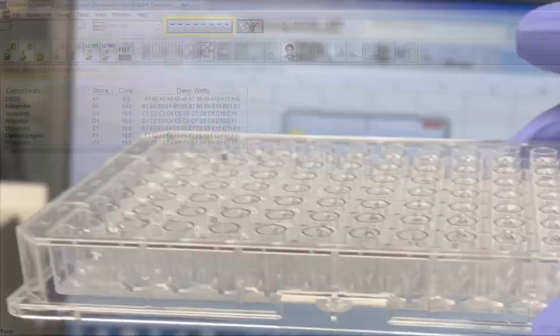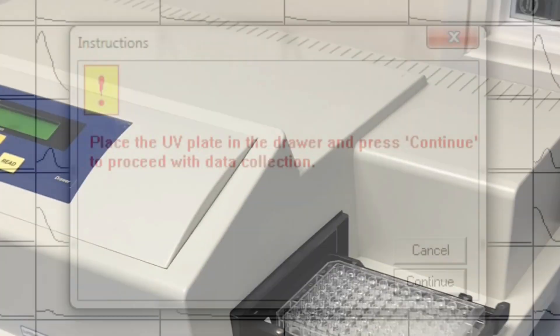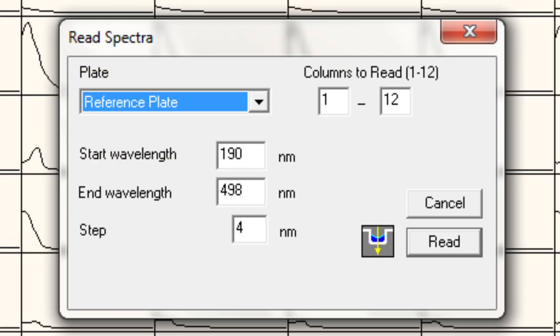Check the reference UV plate for air bubbles and pop them with a clean pipette tip if any are present in the wells. Collect spectral data in the same way as for the blank plate, but selecting reference plate from the plate dropdown list instead.